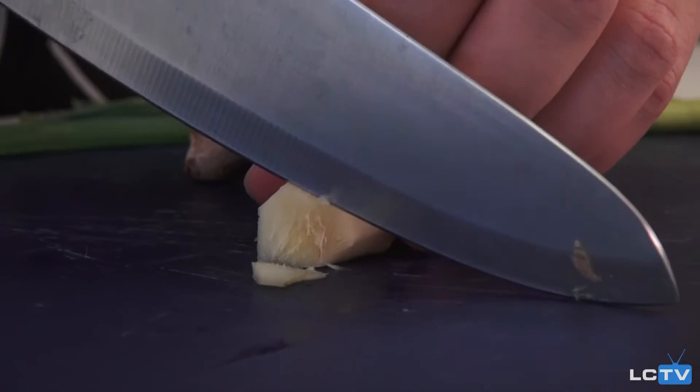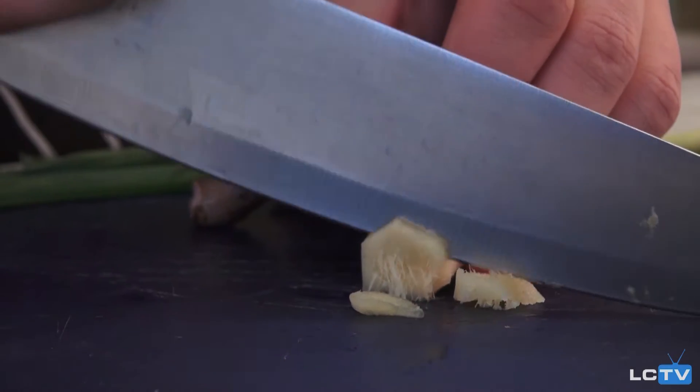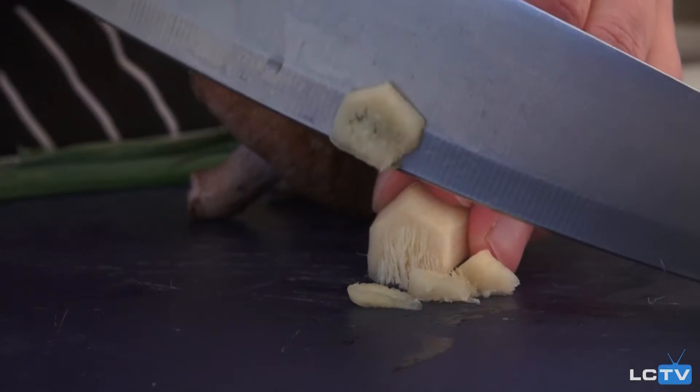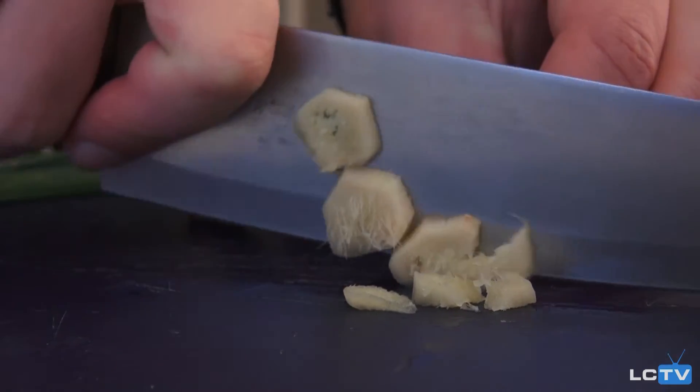Now I'm going to start cutting up some of the ingredients. I'm going to start with my ginger. You're going to want to cut the ginger up pretty small.